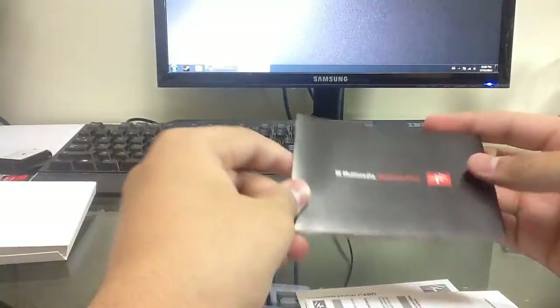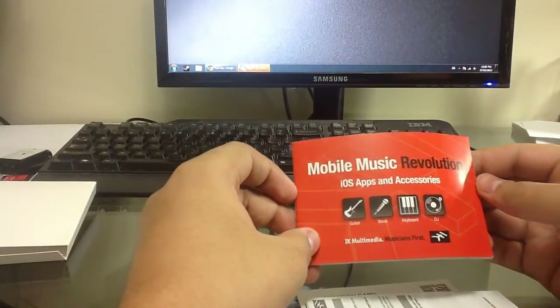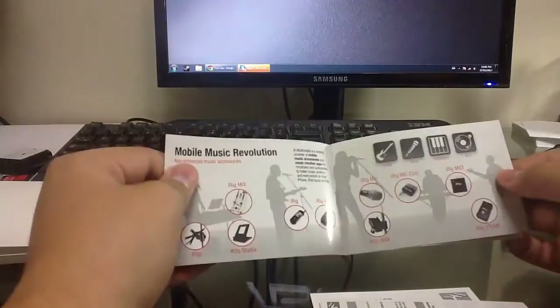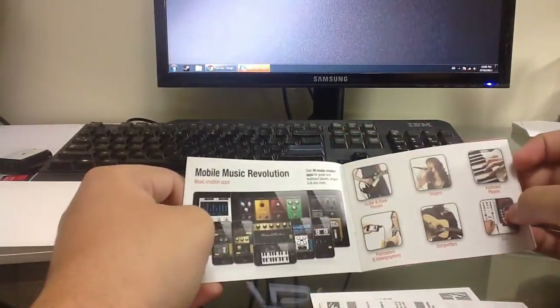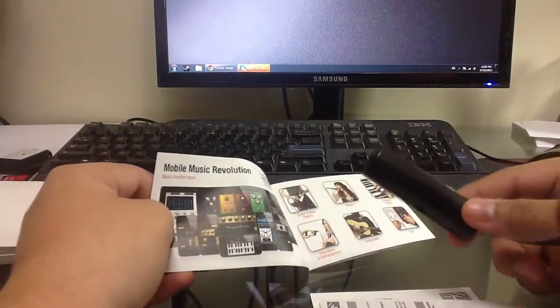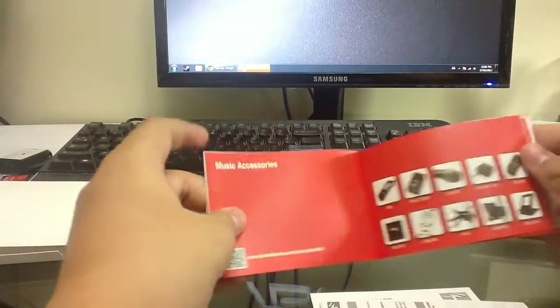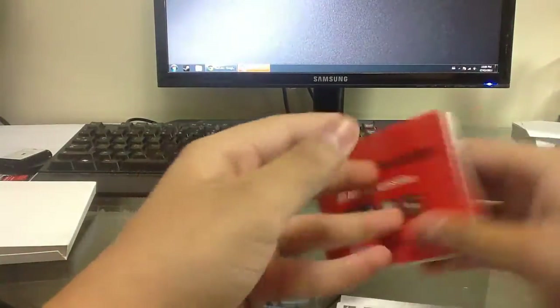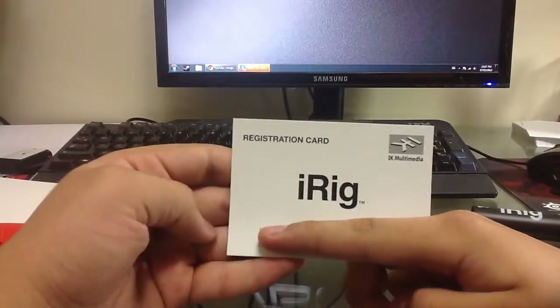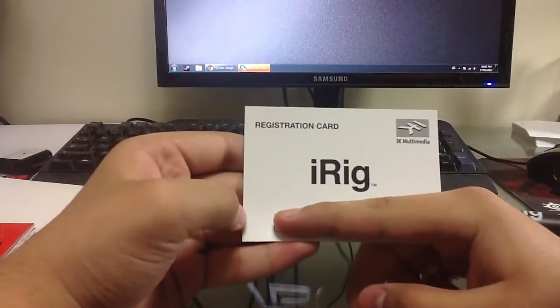First, looks like we have a pamphlet with advertisements of what else the company has to offer. While buying this at the store I saw a few other things — similar to the iRig except you can use a microphone instead, or even a keyboard. So if you're into different instruments you can check those out, but this is just for guitar. There's also a special code that gives you some extra features.